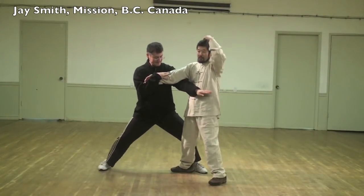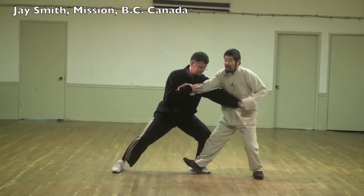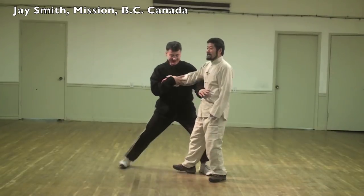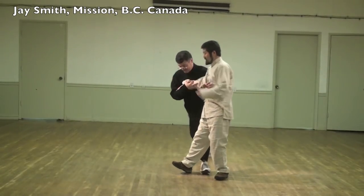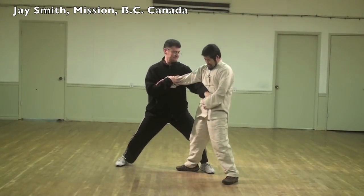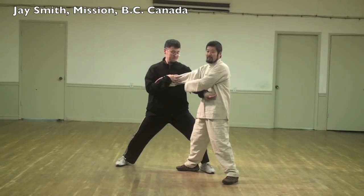Now I'm going to use my head to interrupt your push. Do a move first. See this here — look at my head. Can you feel that? Now I'll use all three: hand, dantian, head, rear foot. Front foot is the pivoting.